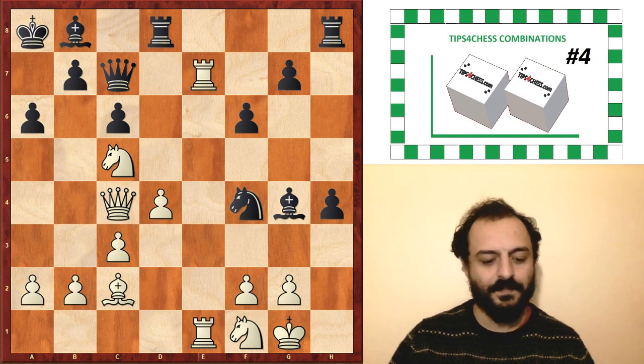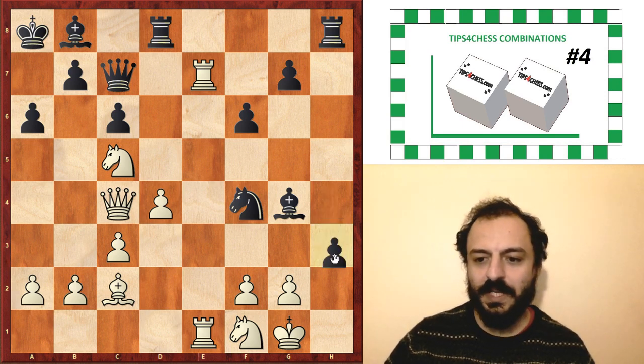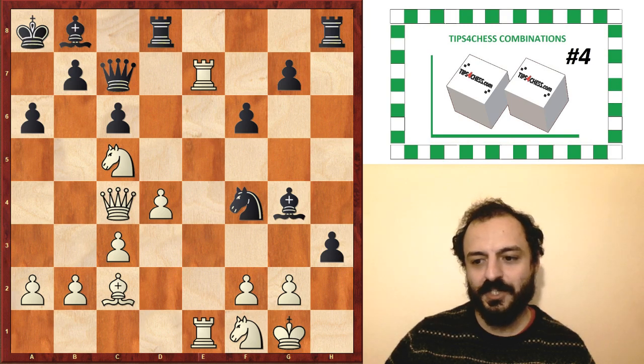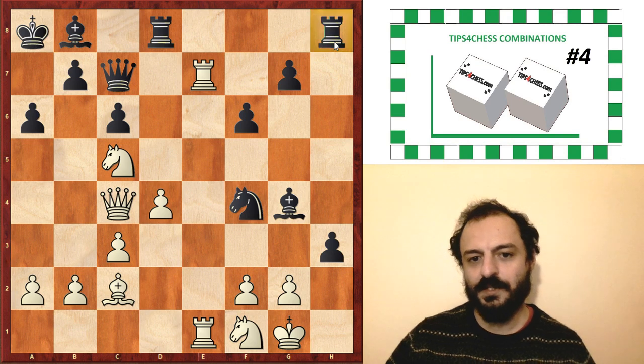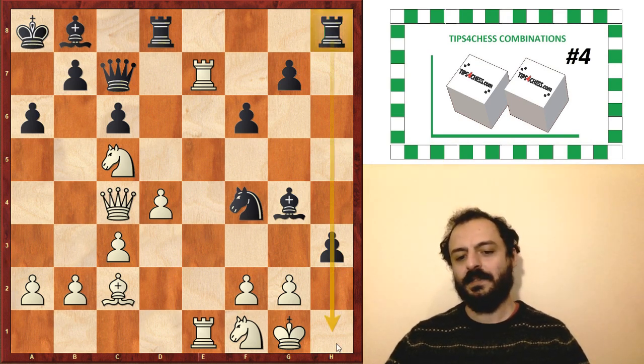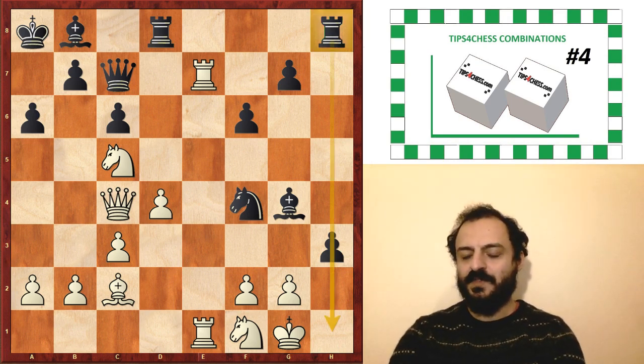In the game, the best and the only winning attempt is played by black — by International Master Bersamina: pawn h3. What a move! Because now the idea is quite simple: to open the h-file and activate the rook on the h-file.